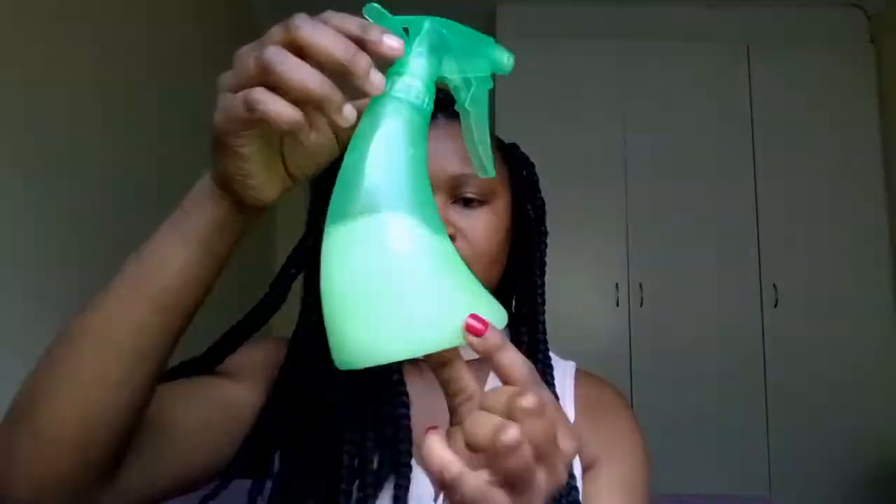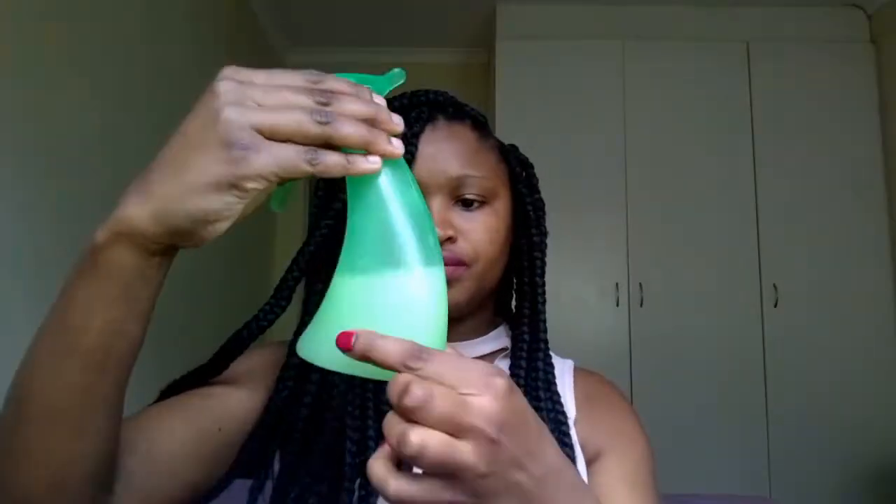I've already mixed mine, so this is my warm water with my leave-in conditioner and an oil. Okay, so let's get to it.